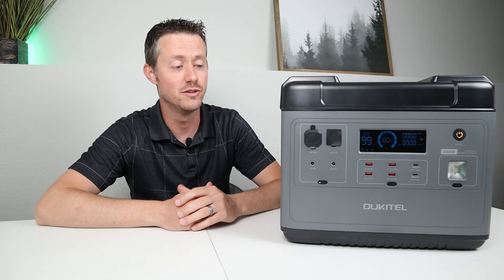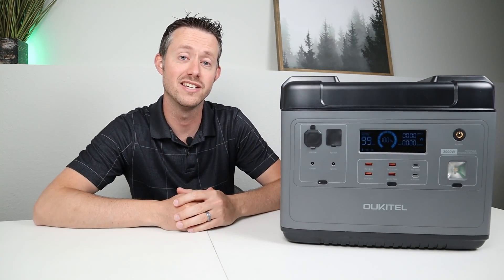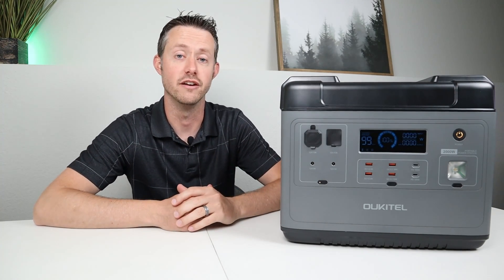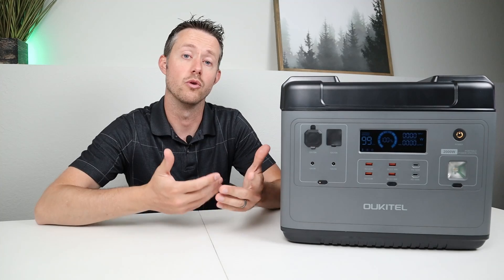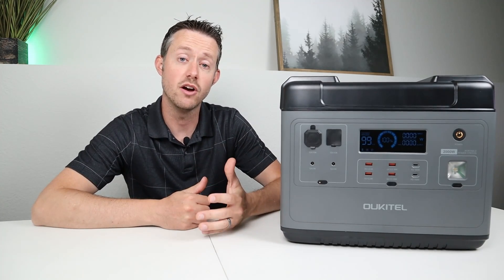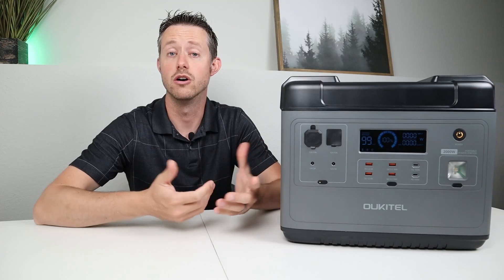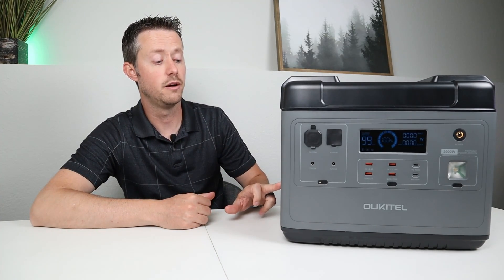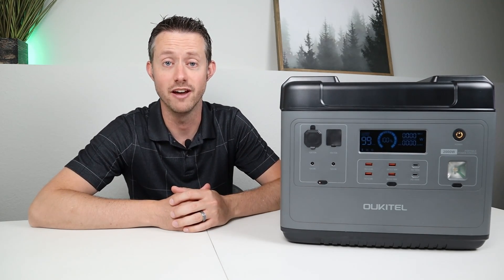Even though the main purpose of this video is to demonstrate that the DC output no longer shuts off, I also want to show some demonstrations of running large power tools off the inverter, because this is very capable of running an air compressor or a large miter saw. This also has the ability to run a full-size refrigerator in the case of a long-term power outage, especially if you have solar panels — you can plug in up to 500 watts of solar to keep this charged up while the fridge is running.